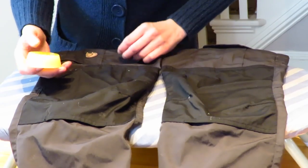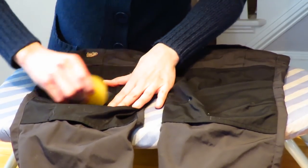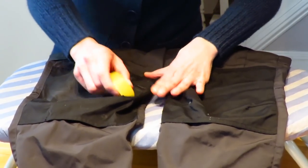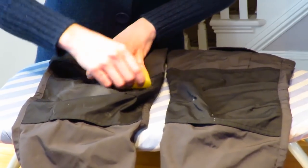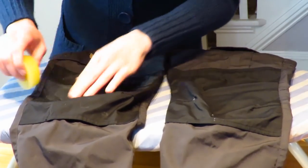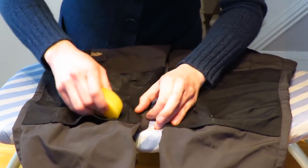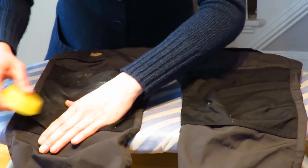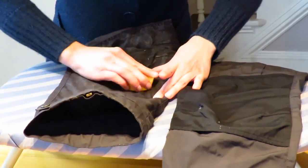Take your little Greenland wax puck and work it along the fabric in different directions on the areas you want to waterproof. It'll go on a bit whitish — don't be alarmed, we'll fix that in a jiffy. Go in all different directions so you're really getting into the weave of the fabric. It doesn't take long, and make sure you get into all the little wrinkles.